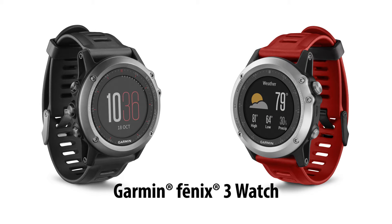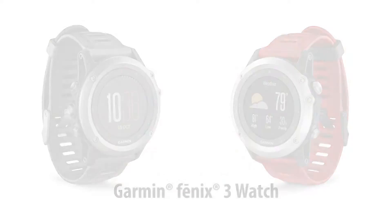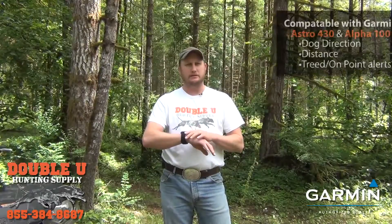Buddy Woodbury, W. Hunt & Supply. Today we're going to talk about the Fenix 3 Watch, and I'll talk a little bit about what it does and how it works.